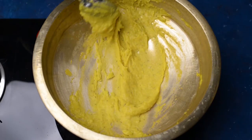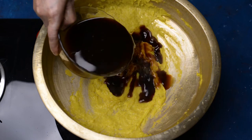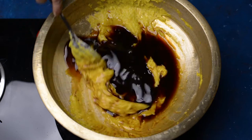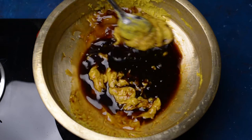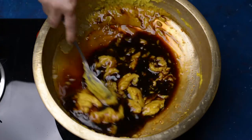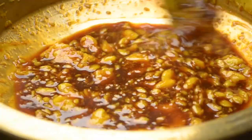Now the bananas are smooth and fine. We will add our melted jaggery syrup into it, mix it well and cook it till it thickens. The idea is to allow the water to evaporate so that the mixture gets thick enough. We will have to keep stirring it in between.